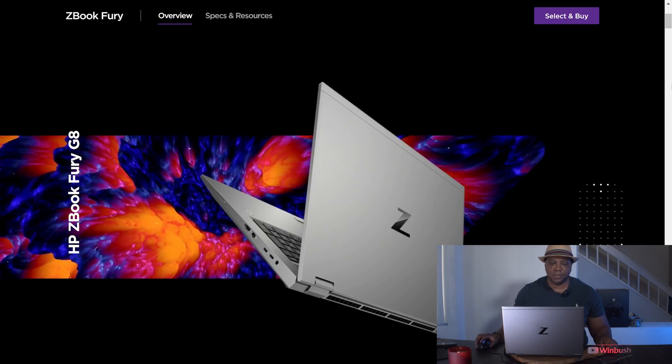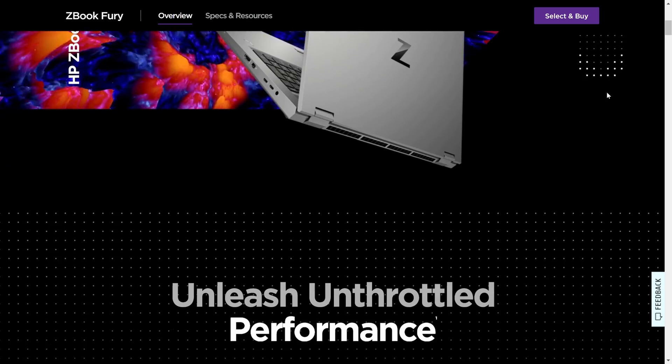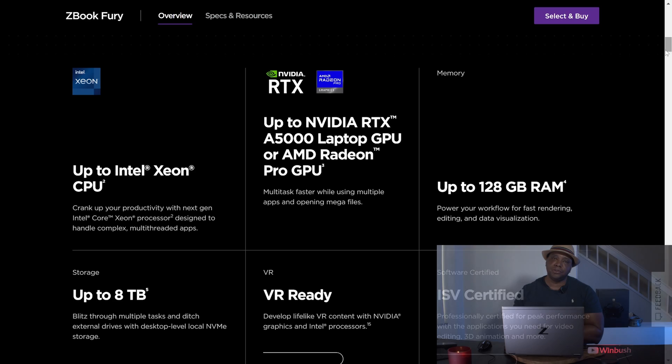If I go to the website right here we can scroll down and look at some of the specs. This is the HP ZBook Fury G8 — in this particular machine we have the Intel i9, and for the GPU we actually have the Nvidia RTX A5000 inside this laptop.